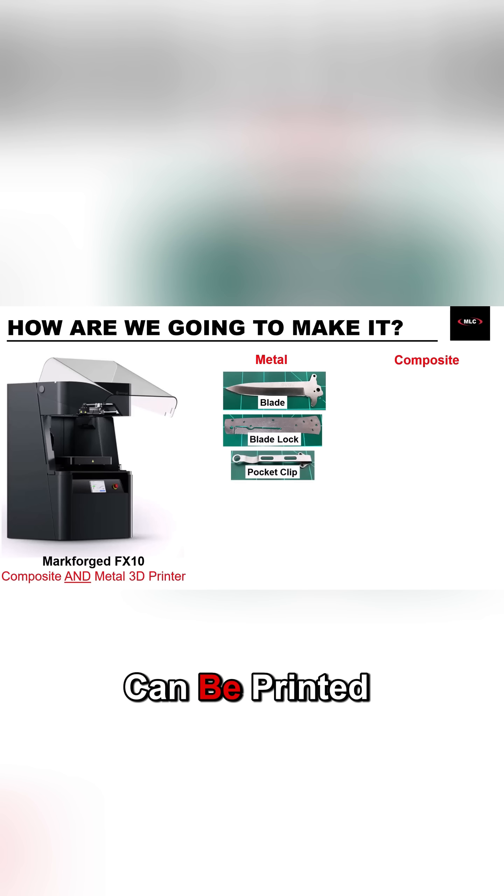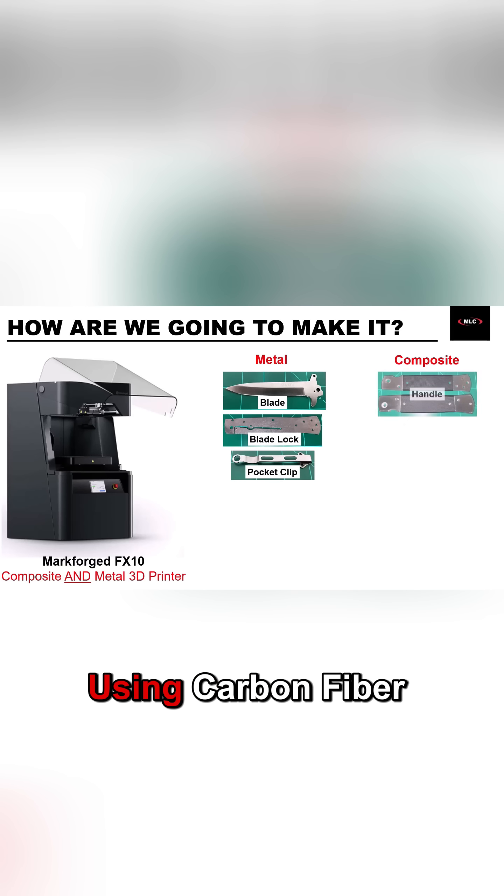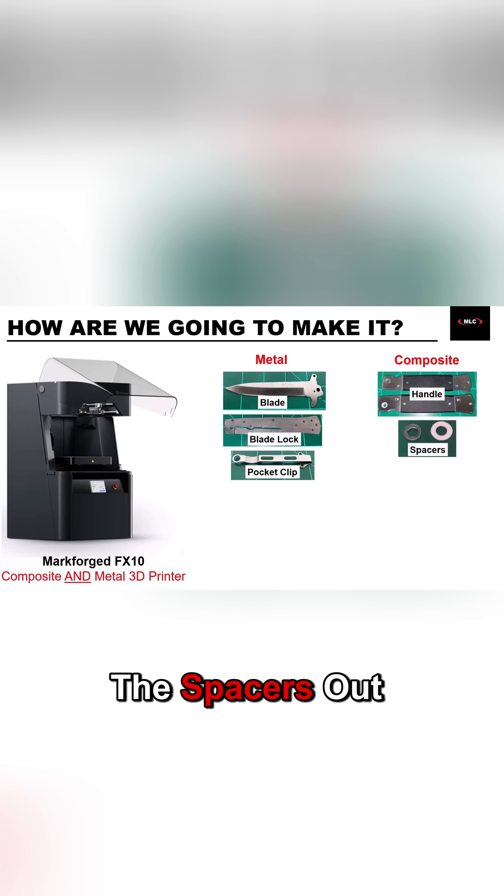But the handle can be printed in plastic, especially when we can make it a lot stiffer using carbon fiber reinforcement. And I also want to print the spacers out of plastic.